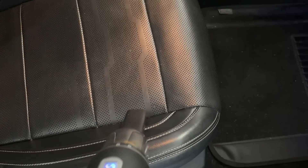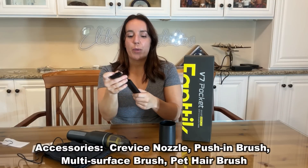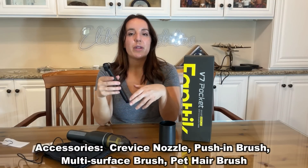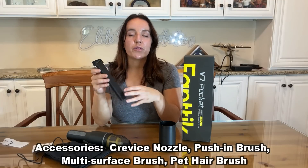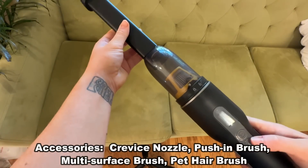This has a couple of different attachments. You have your crevice tool with an optional brush that just pops right on. The brush, in my opinion, makes it really perfect for doing upholstery and in between those nooks and crannies — for example, the couch. Those areas get gross and they're hard to clean, but not anymore because you have the Fantec.